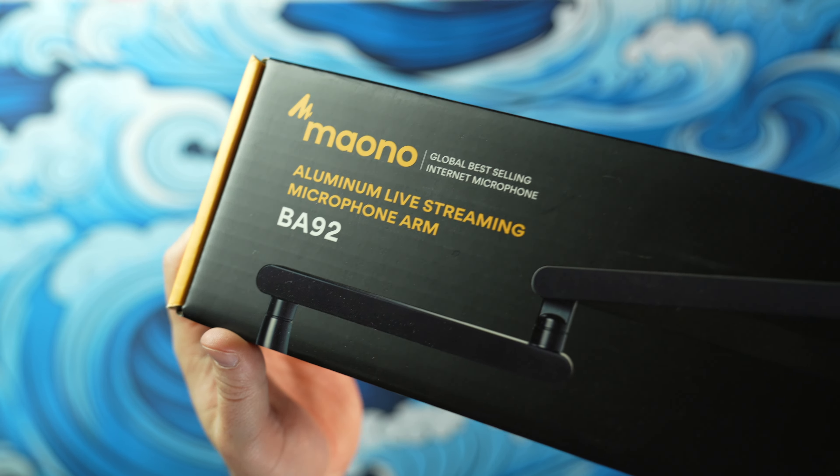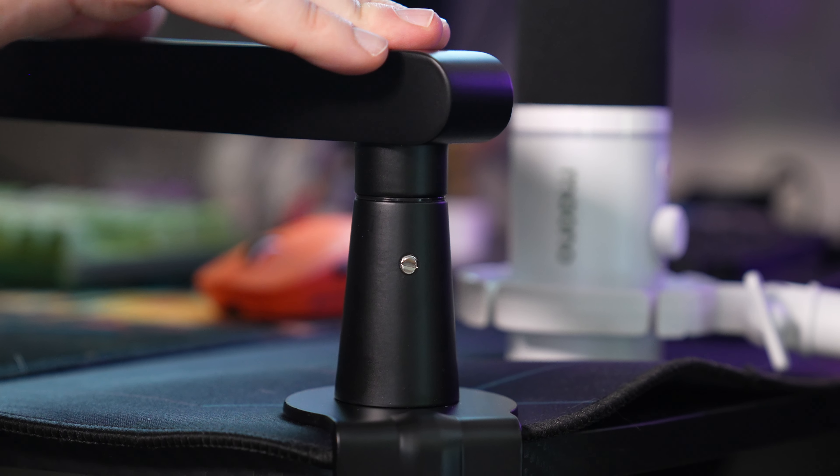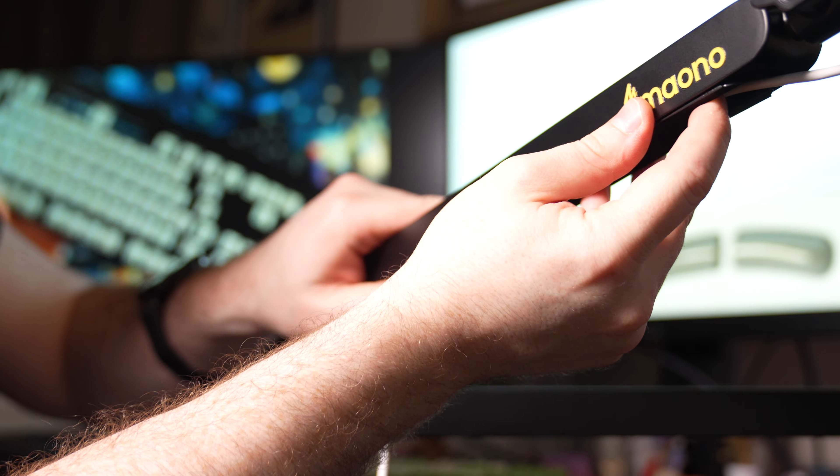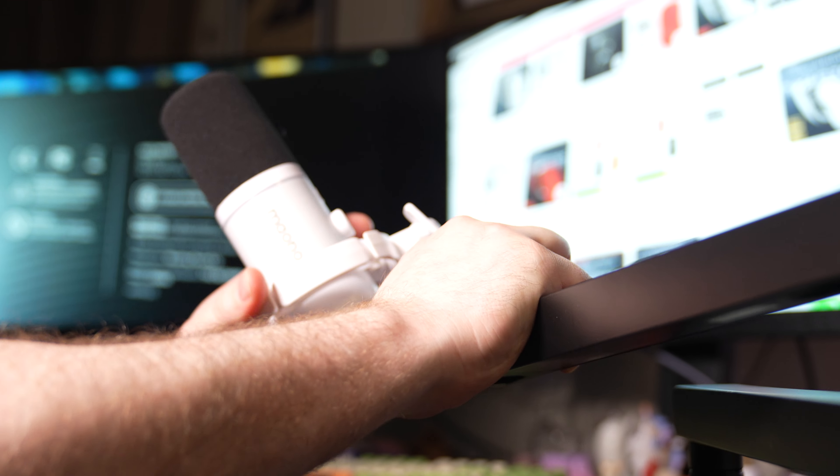If you'd like to go with a more pro option, Maono offers the BA92 boom arm for $79.99 — that's what I'm using right here. This is a low-profile boom arm with an all-aluminum construction, and it's a really solid competitor for anyone that was looking to get an Elgato Wave mic arm, which is about $100. They operate almost identically except the Maono is about $20 cheaper. Since it's low-profile, you won't have to worry about the boom arm cutting off your vision to your monitors. Just get the boom clamp on your desk, place the BA92 into the clamp, then thread the PD200X on the end of the boom arm. Use the provided Allen key to lock the joints and the boom arm is all set. Easy peasy. So far it's been treating me pretty great — I like this thing a lot.